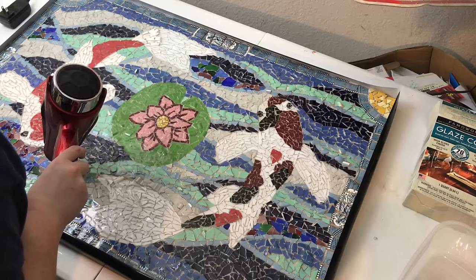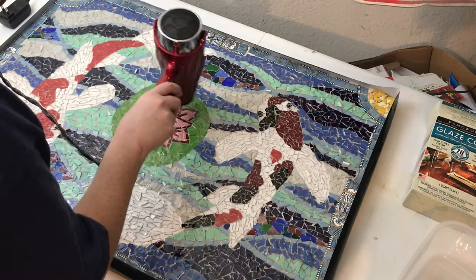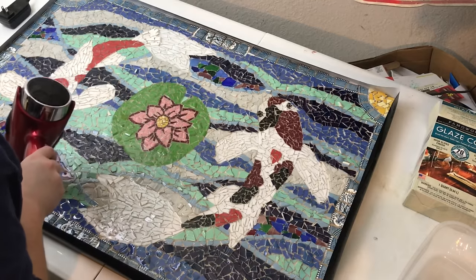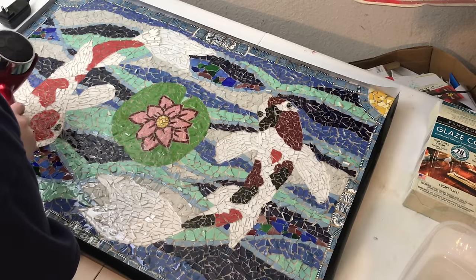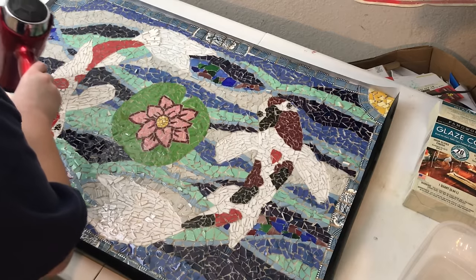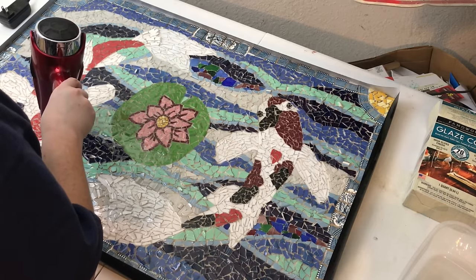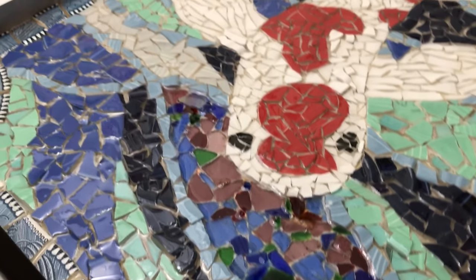As the clear coat seeps into the little cracks, you're going to get little bubbles that come to the surface. To get rid of those, just get a blow dryer on low and gently go over the entire mosaic. I had to do this a few times — I set a timer for twenty minutes, went out to check on it, and I think I did it maybe three times, just giving it a pass over with the blow dryer.